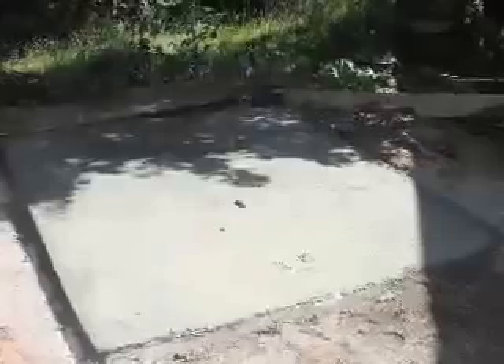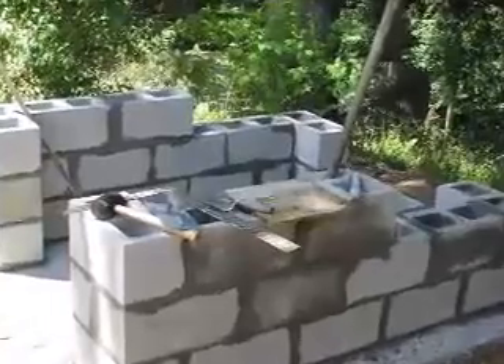I used a six-inch foundation. Colder areas might need a deeper foundation than that. I'd never done masonry work before, but found a how-to book and the process was pretty simple.